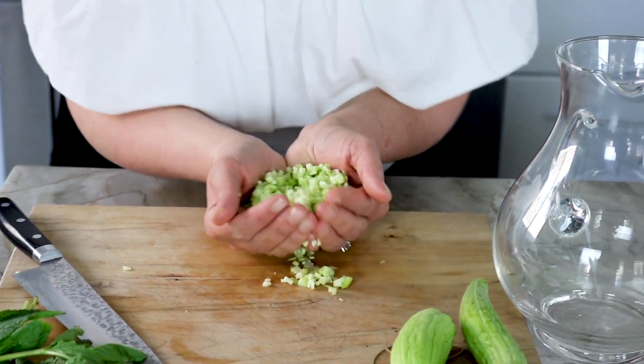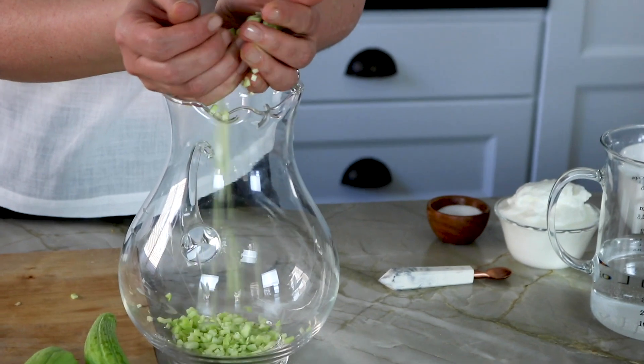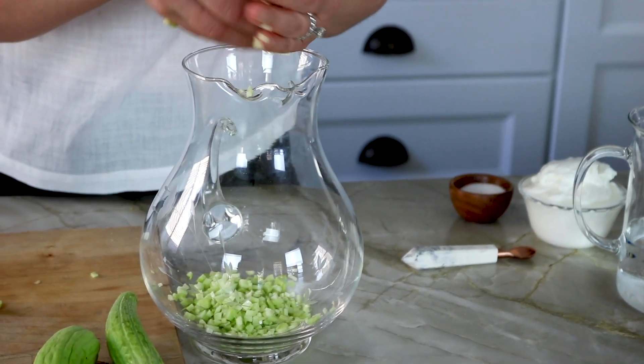I'm adding my diced cucumber straight to my pitcher. I try to make it as easy as possible.